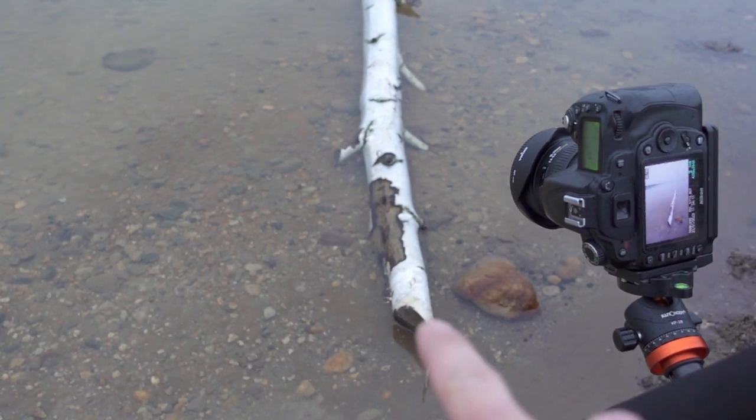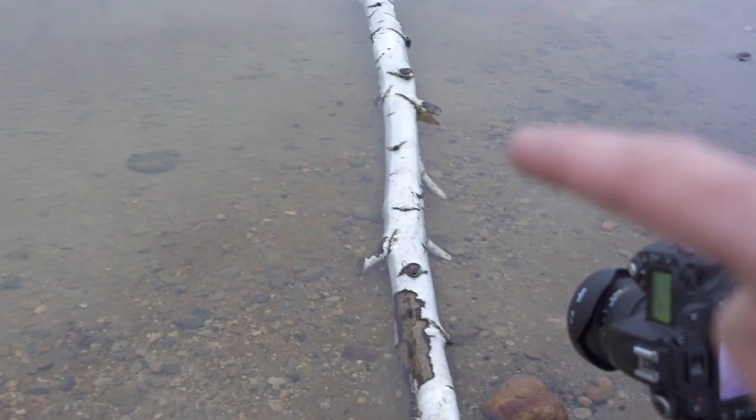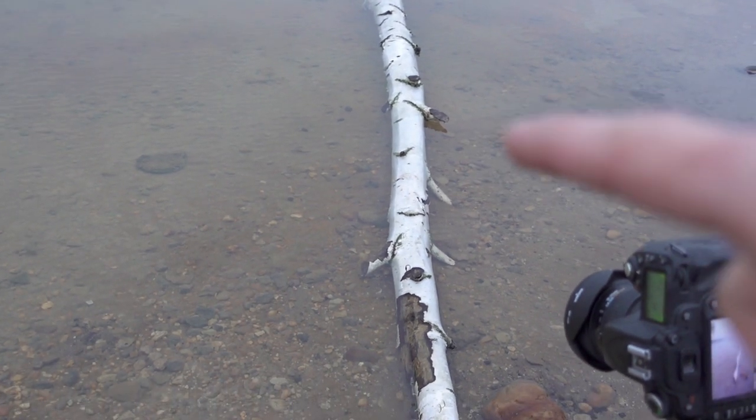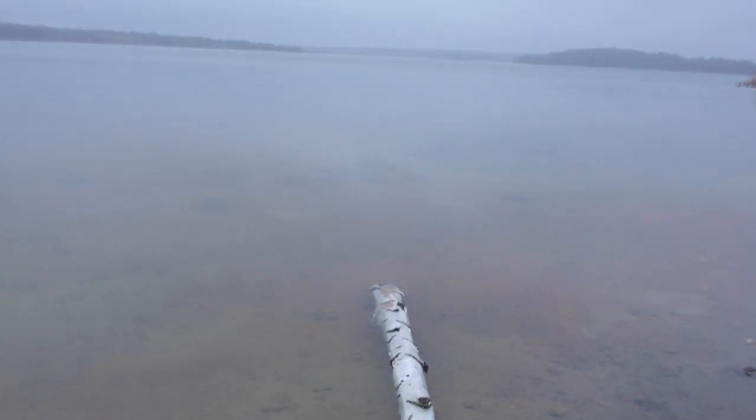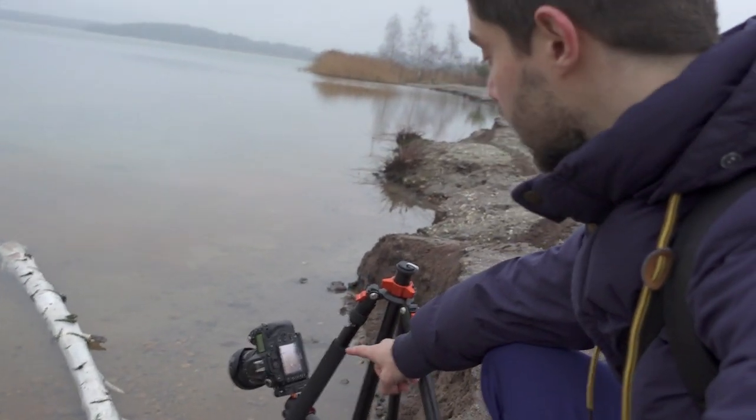I can put my composition easily and adjust my settings easily, just because of how accessible the camera position is. What I did in that photo was a focus stack — the first shot focused at the front, the second in the middle of the trunk, and the last one focused to infinity. This way I can be sure the photo is totally sharp from front to back, and I also wanted the very bottom of the frame to be sharp.